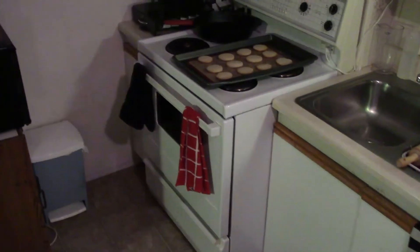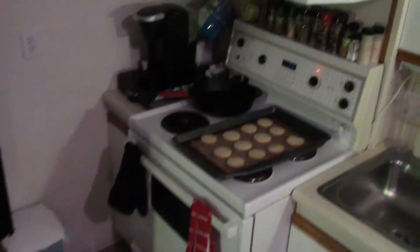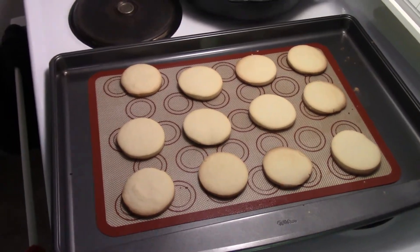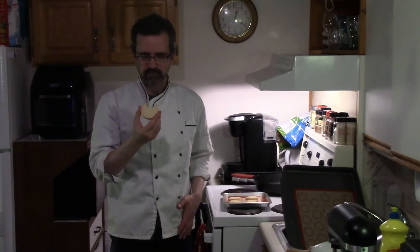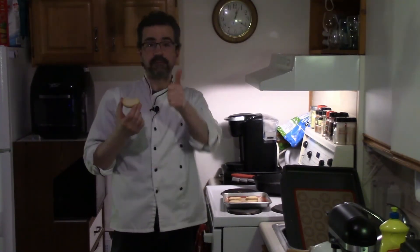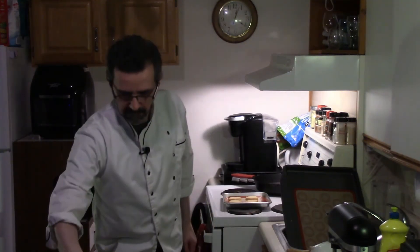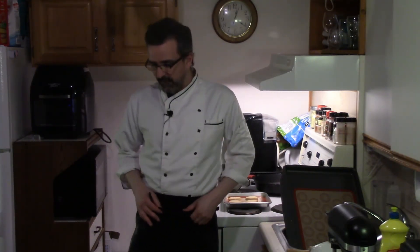Just pulled the shortbread cookies out — they're looking good. That's the first batch. Beautiful cookies. Just the way your shortbread cookies should be — buttery and a little sweet. They're very soft. Hope you enjoyed the shortbread cookies. This is an updated version of the recipe.